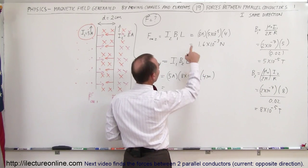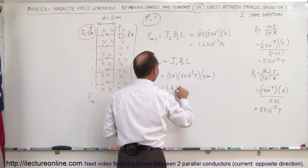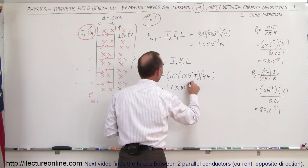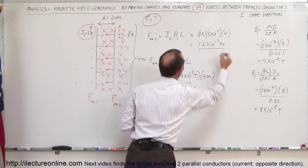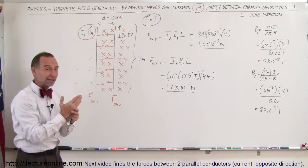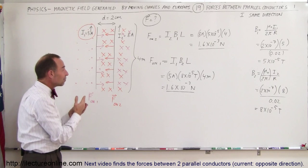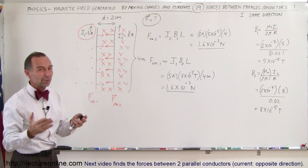That gives exactly the same numbers we got before — the same result. Notice that the force on the second wire caused by the magnetic field of the first wire is exactly the same as the force on the first wire caused by the magnetic field of the second wire. And that will always be the case.